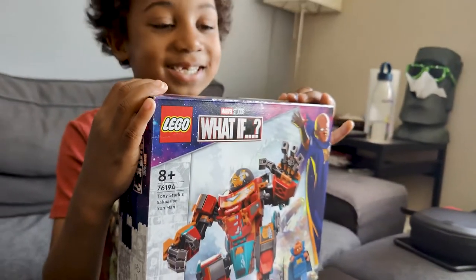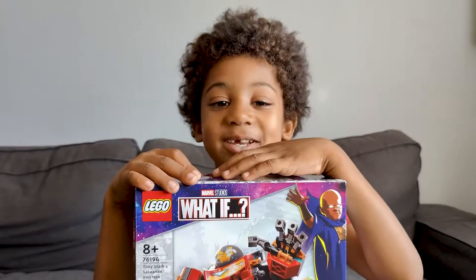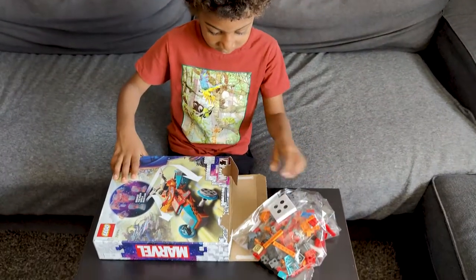It's Tony Stark's Sakarian Iron Man. So if you guys are ready, I'm gonna open it. We're gonna put everything here.